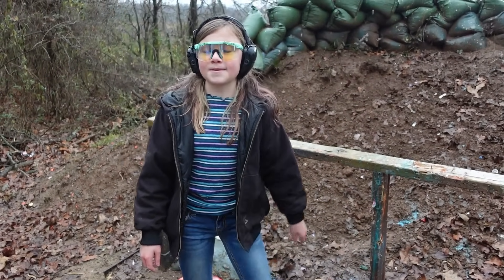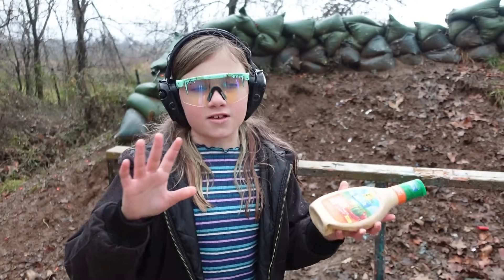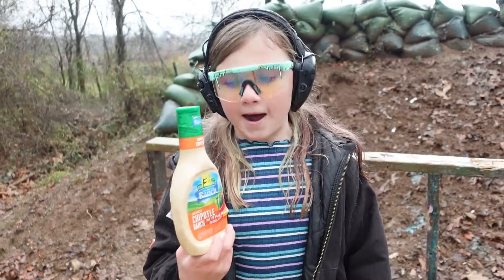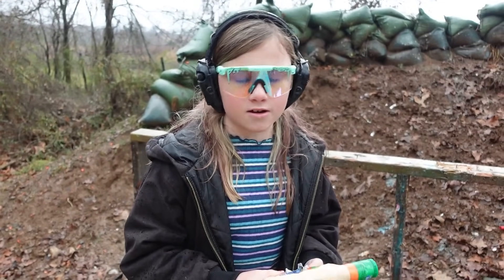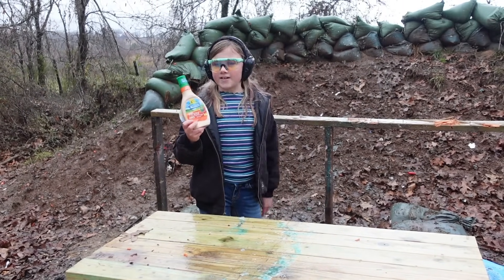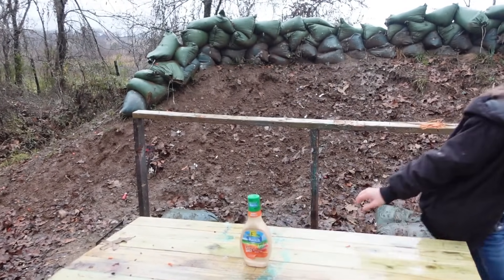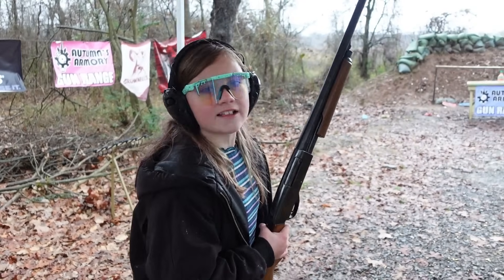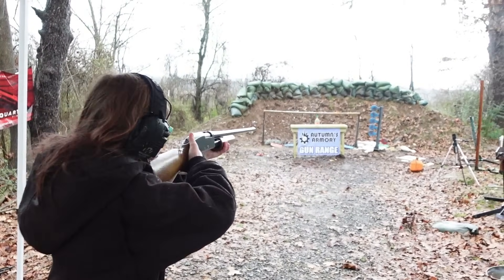For our next target we have some chipotle ranch — and I know a lot of you are going to yell at me, it's not chipotle it's chipotle. I don't care; I like saying chipotle because that's kind of how it's spelled. We've never shot ranch before — I think we shot mayonnaise one time at a friend's house. We've got another one of those number six steel shots loaded up.